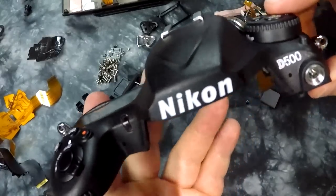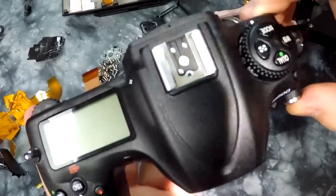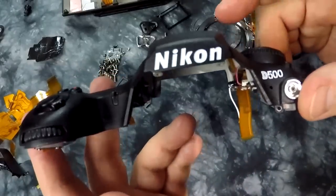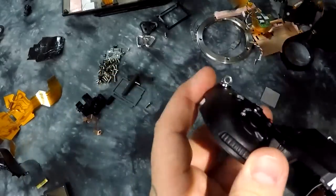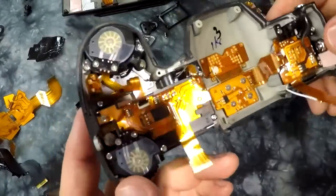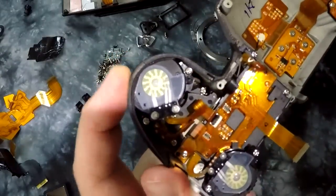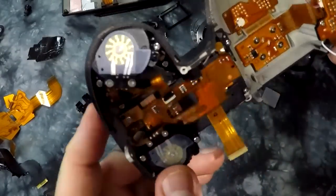Now, to the utterly complex, a thing of beauty - that is the Nikon D500. We have the magnesium top plate, which is the only magnesium part of this camera, really. The rest of the body is polycarbonate. So here we have the inside, your front command dial and your rear command dial.